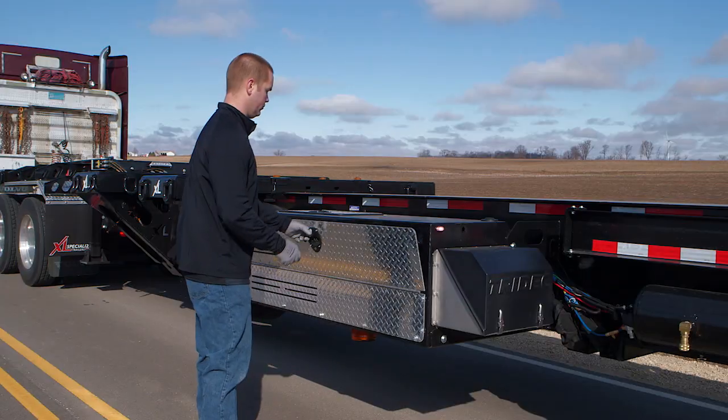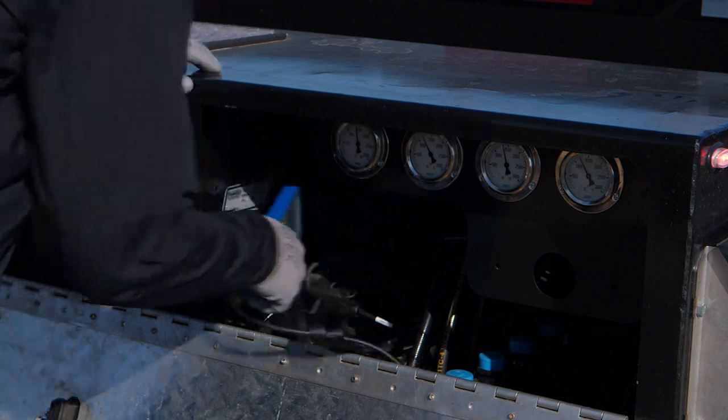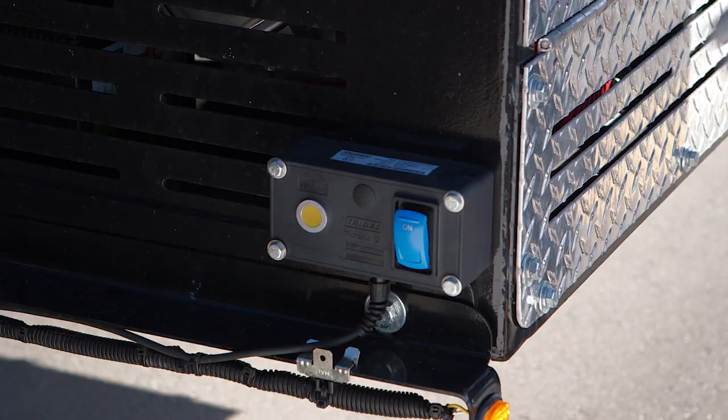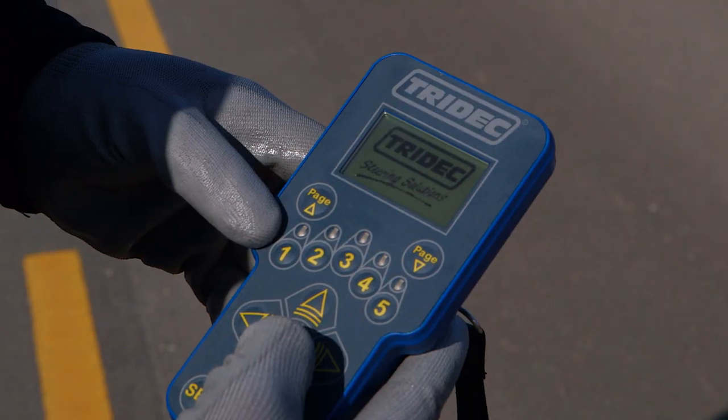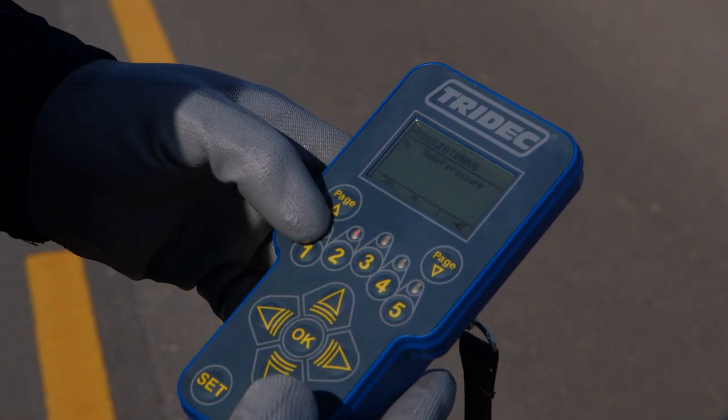When you're ready to extend your XL BladeMate, follow these easy steps. Release the system pressure from the steering system by turning the system switch on and powering the remote on. Press the number 2 button on the remote and hold down the go button.